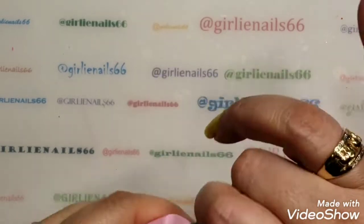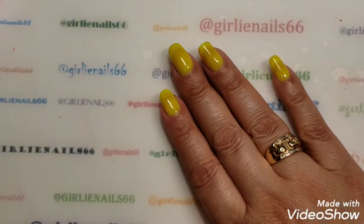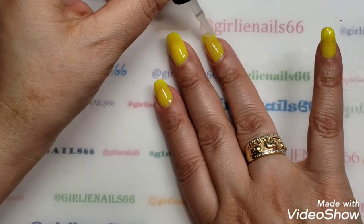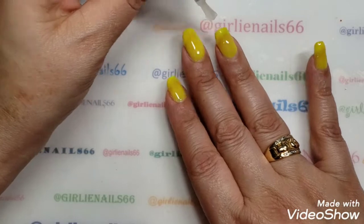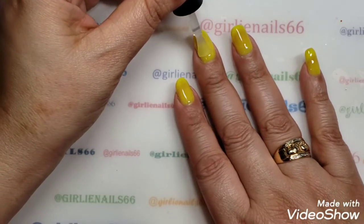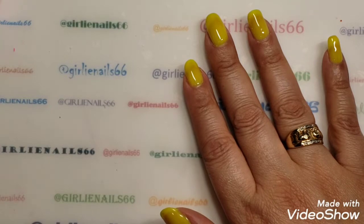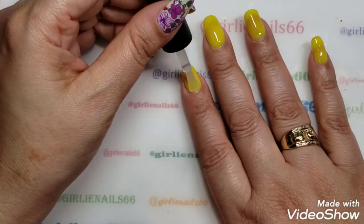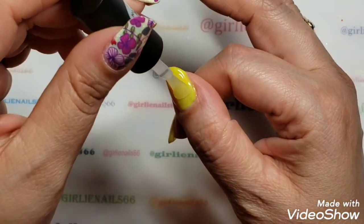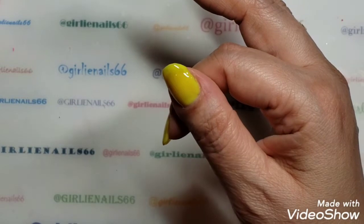So I'll show you my no-wipe top coat. Normally I wouldn't top coat them - I would probably use the tacky layer - but I want to use this glue gel from She Modern, I want to try it out. And besides, I forgot to cut out my little butterflies, so I don't want to get my gel all yucky while I cut everything up. So I'm just going to top coat it so everything's protected.